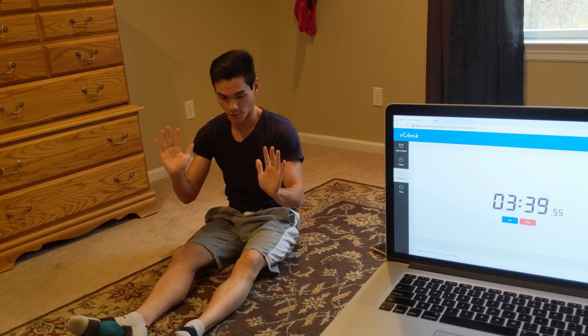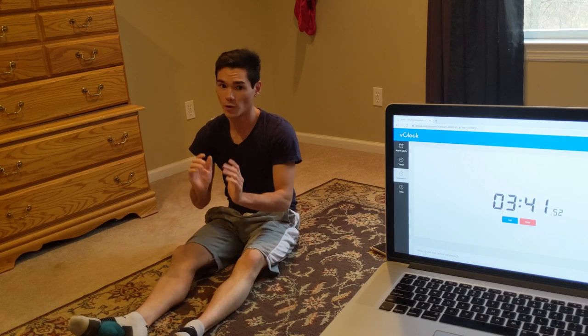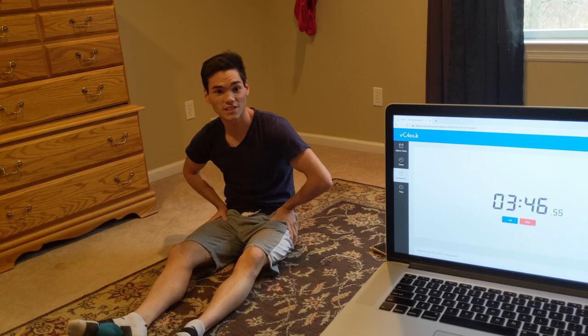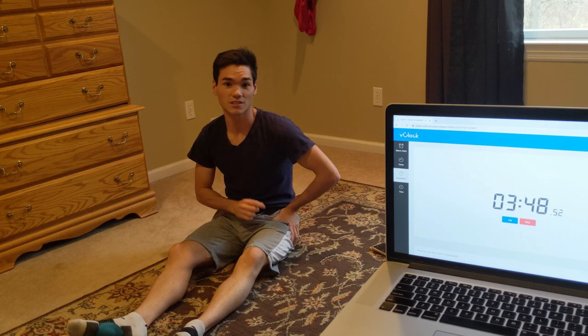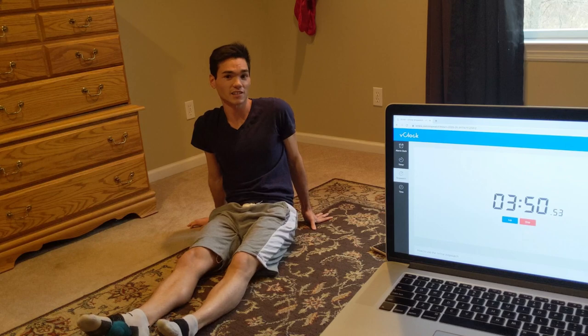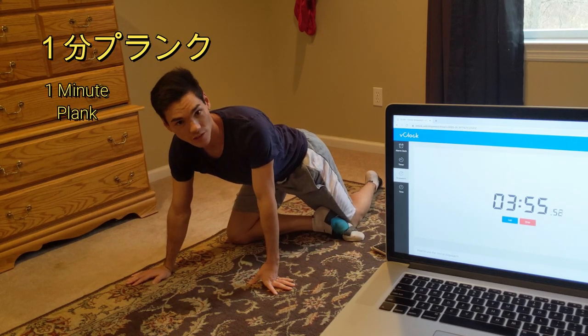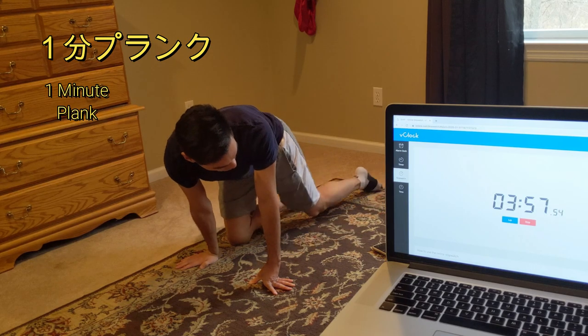If you want to, you can be in push-up position on your hands or your elbows — it doesn't matter, whichever one you're more comfortable with. We're going to start that in about 15 seconds — full minute plank and don't give up. It's the last thing and the last push. We have about 5 more seconds of rest and it's our last exercise. Let's do it.